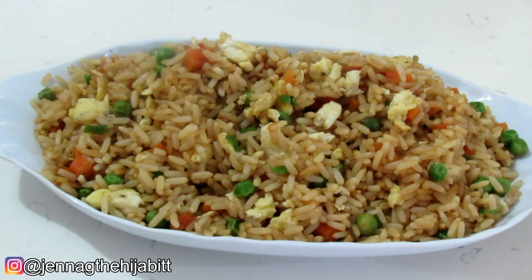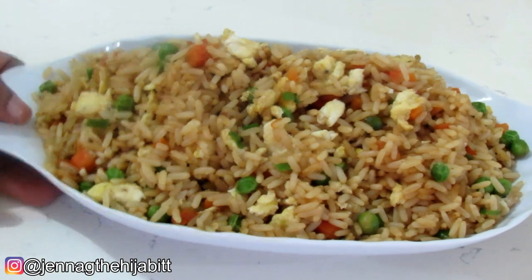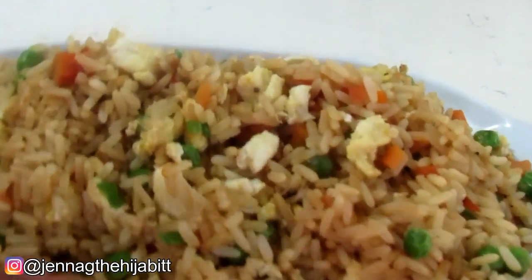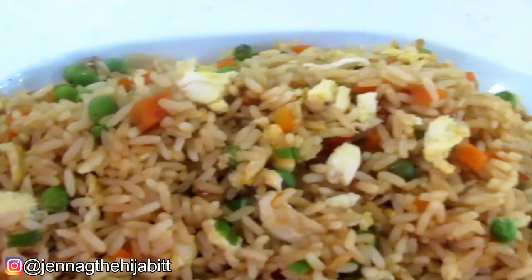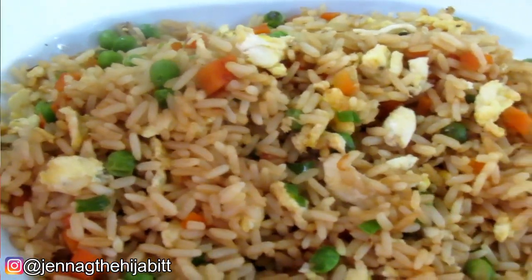Hey guys, welcome, it's Jenna G, welcome back to my channel. Today's video we're going to be making egg fried rice, one of my absolute favorite things to order whenever I'm ordering Chinese food. So let's get into the video.